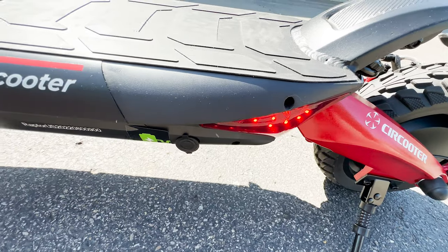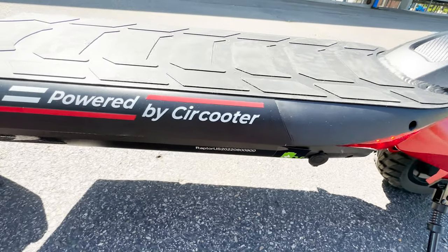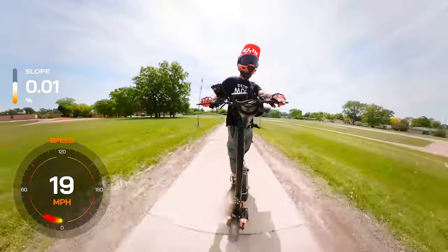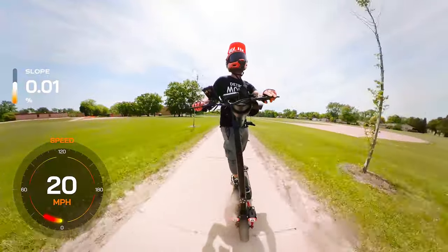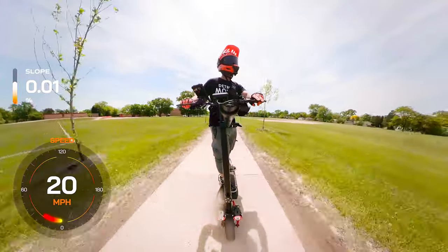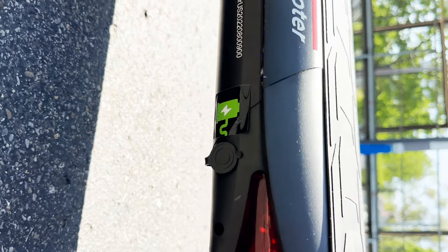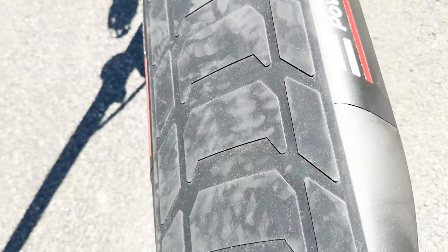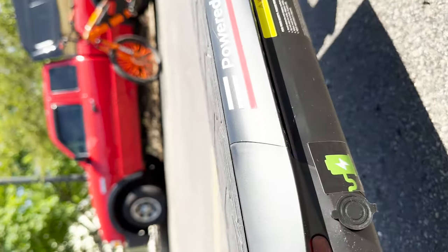To reduce charging time, the Raptor is designed with dual charging ports, allowing users to connect two chargers simultaneously. This feature proves to be beneficial for those who are always on the go, as it reduces the time required to replenish the battery. It's worth noting that the charging ports are located on the left and right sides of the deck. In my opinion, the ports could have been located side-by-side, which is more convenient for ease of use.